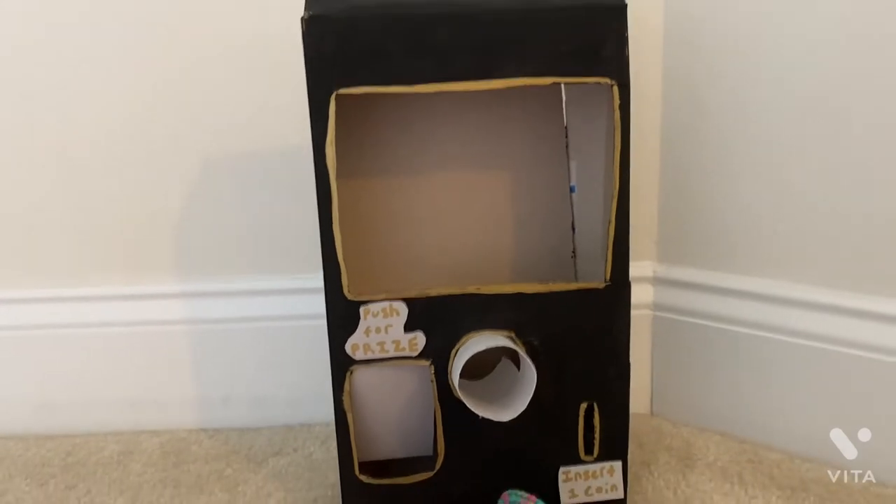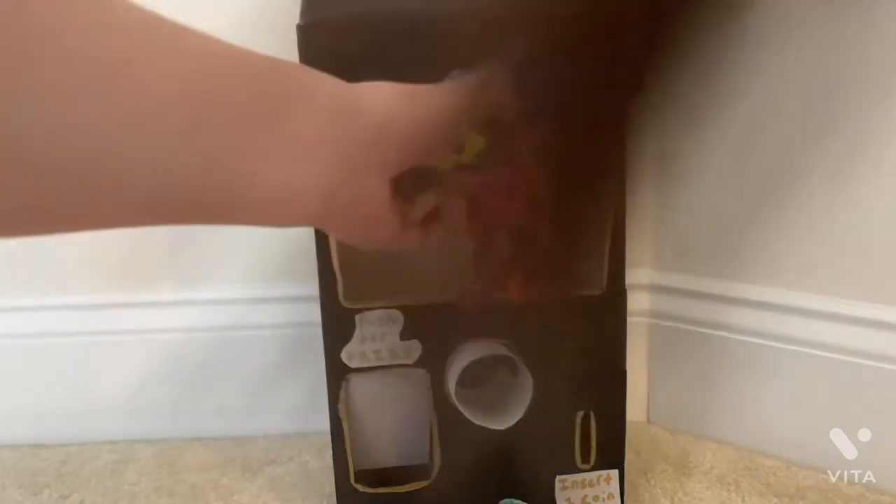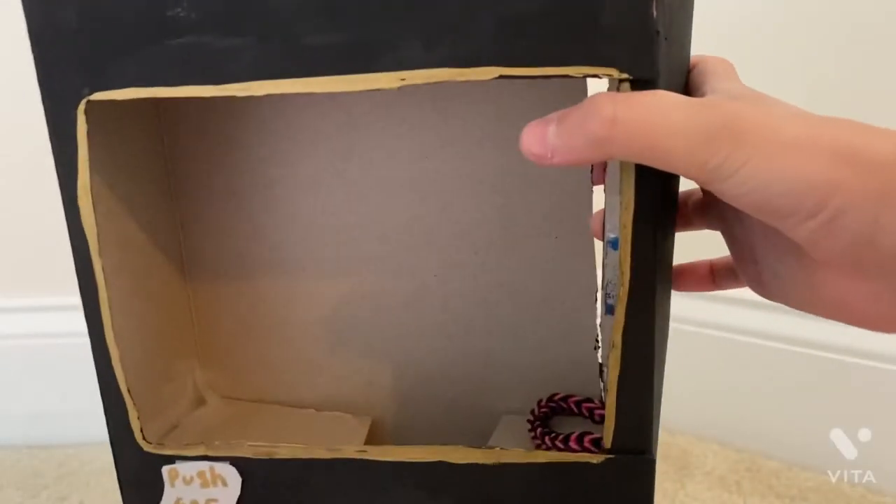Let's add in the rainbow looms now. You could add them from the back, which I think most people do, but since you're supposed to put a plastic cover on this — which I didn't do because I don't have any plastic — I'll just put them in from up here. I'll just stick the rubber band things in like this.